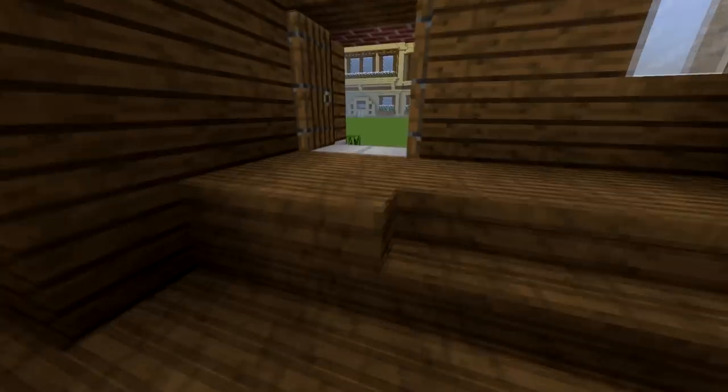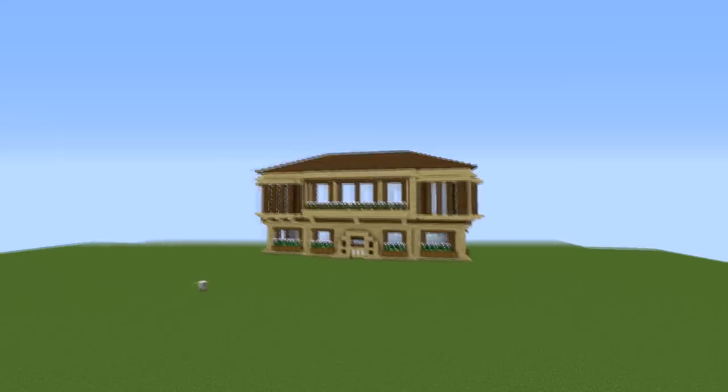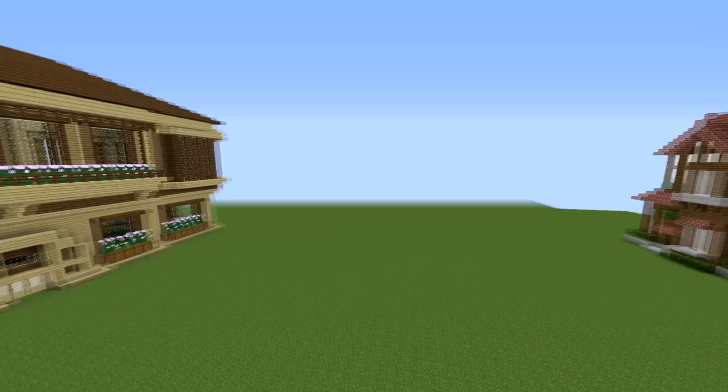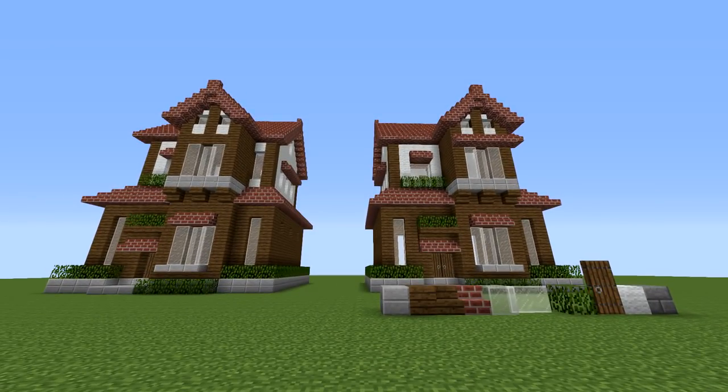So without further ado, let's build this house. I did actually build this - I was going to do a tutorial but I think it's too big. I'm not sure, I might. You never know. So let's build this house, let's do it.